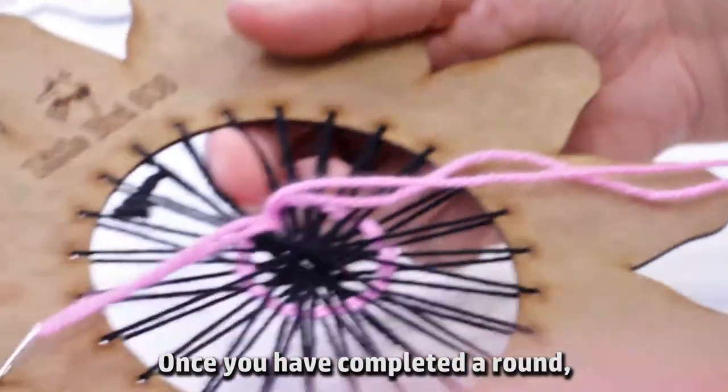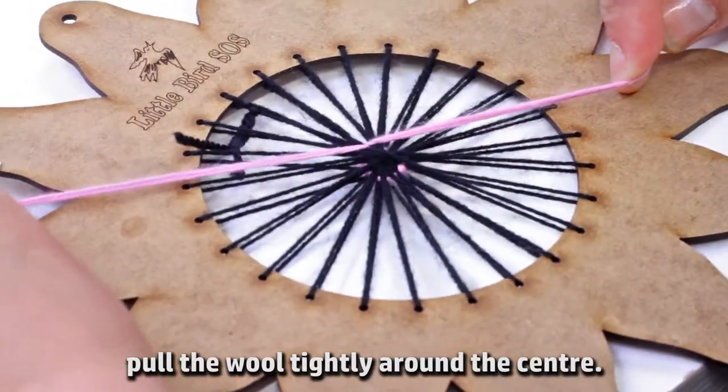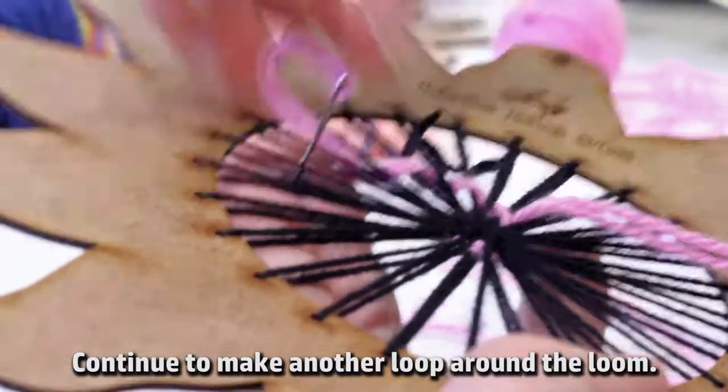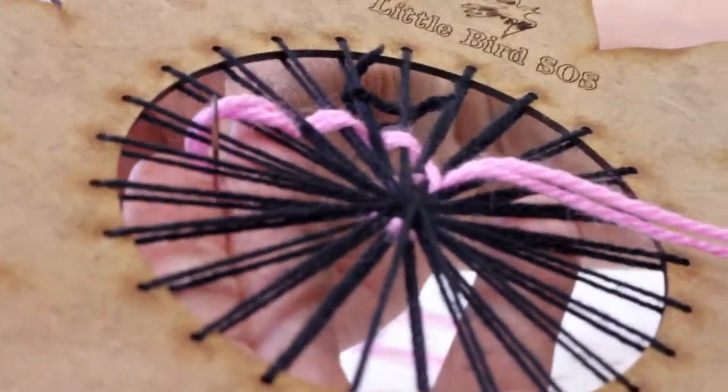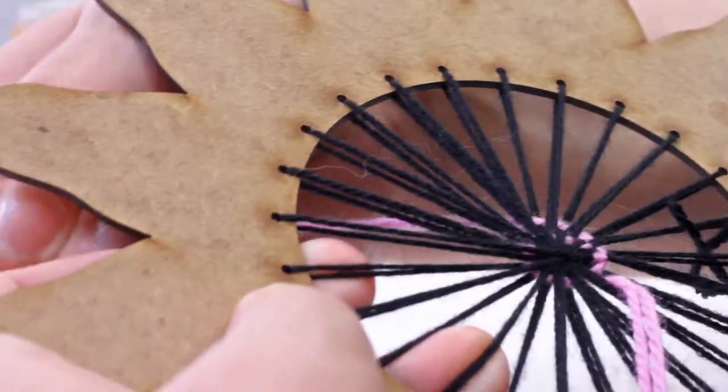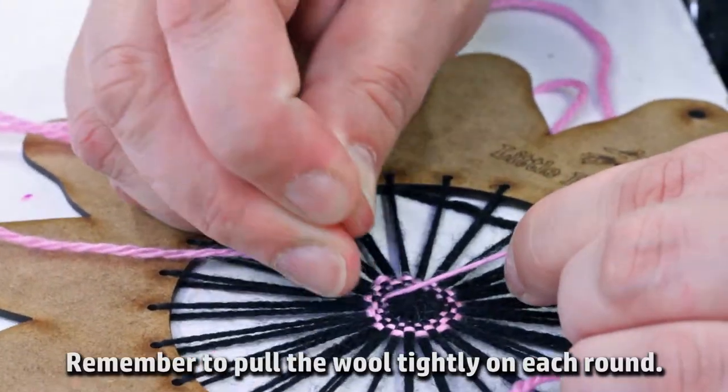Once you've completed a round, pull the wool tightly around the centre. Continue to make another loop around the loom. Remember to pull the wool tightly on each round.